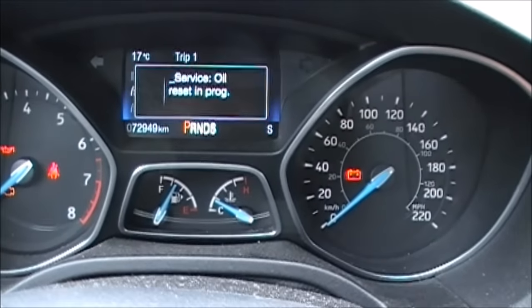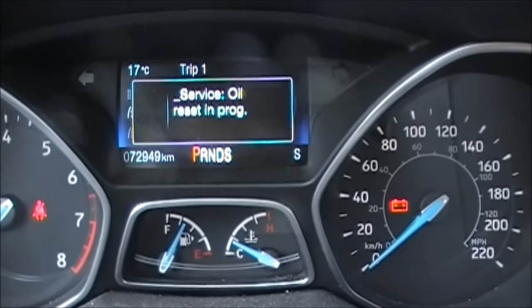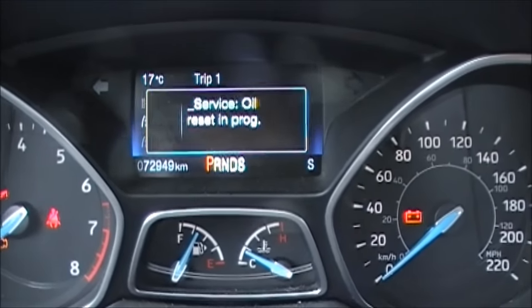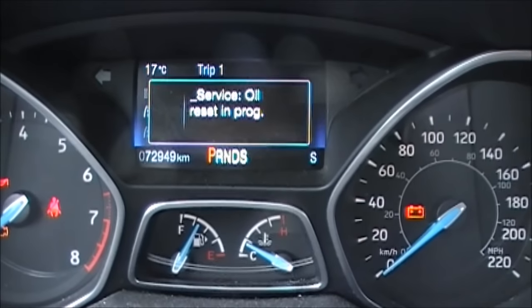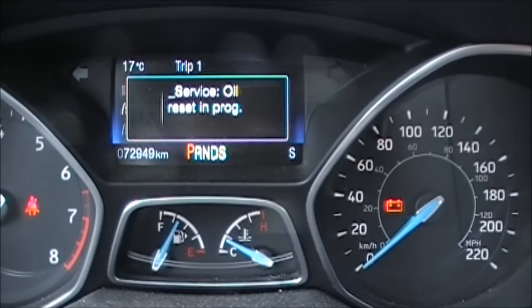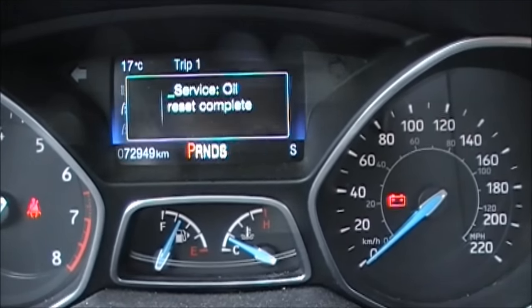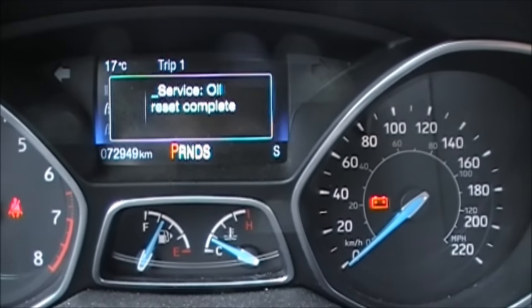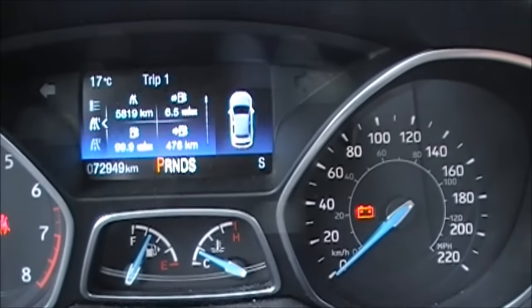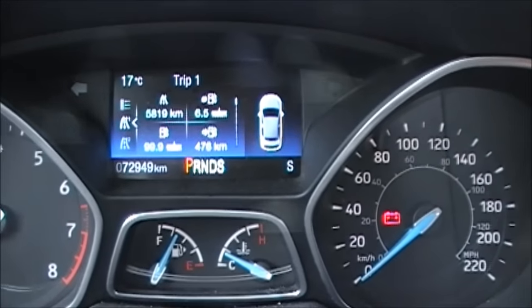And just wait a minute. Now you see it says 'service oil reset in progress.' Once you continue to hold that, it will take up to 20 seconds and it will reset. And there you have it — 'service oil reset completed.' You can release the accelerator and the brake, and now your vehicle is ready to count down your kilometers or mileage to your next oil change.